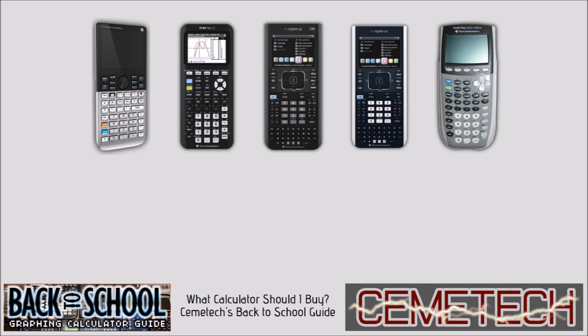In this brief video, I'll introduce you to five available graphing calculators that you might want to get for school. I'll look at which is best for high school math and science, college math, science and engineering, and best for learning programming. Let's meet the options.